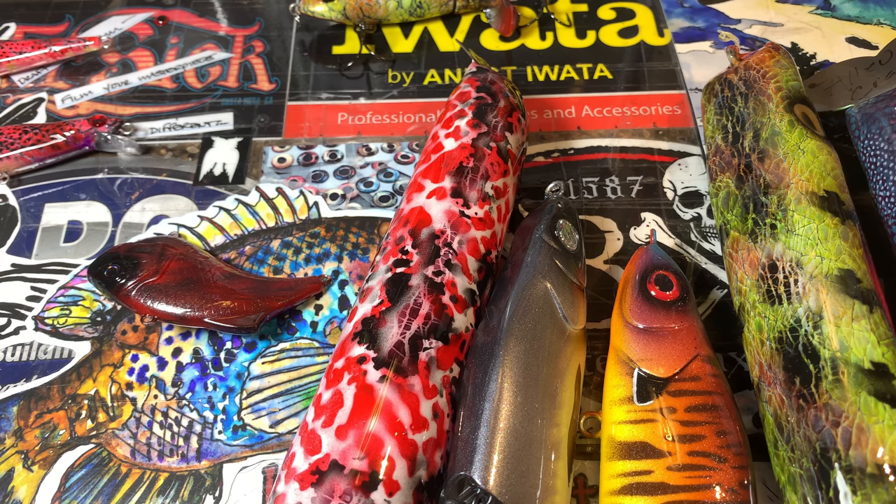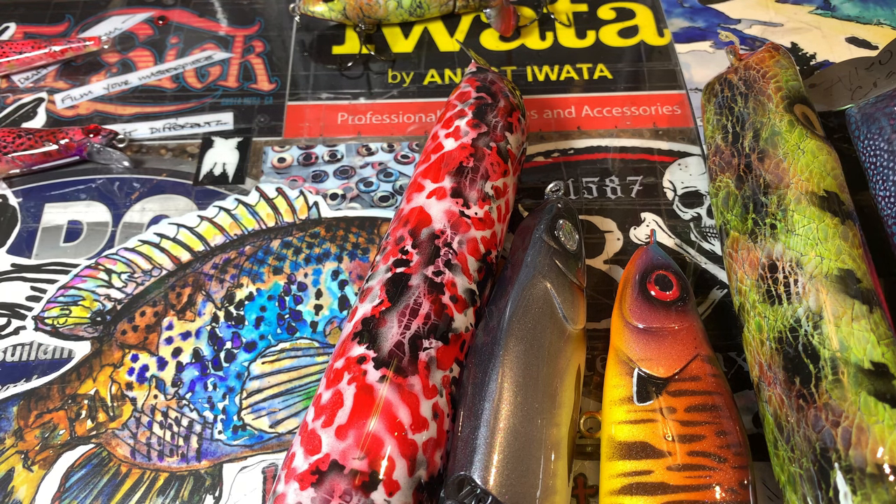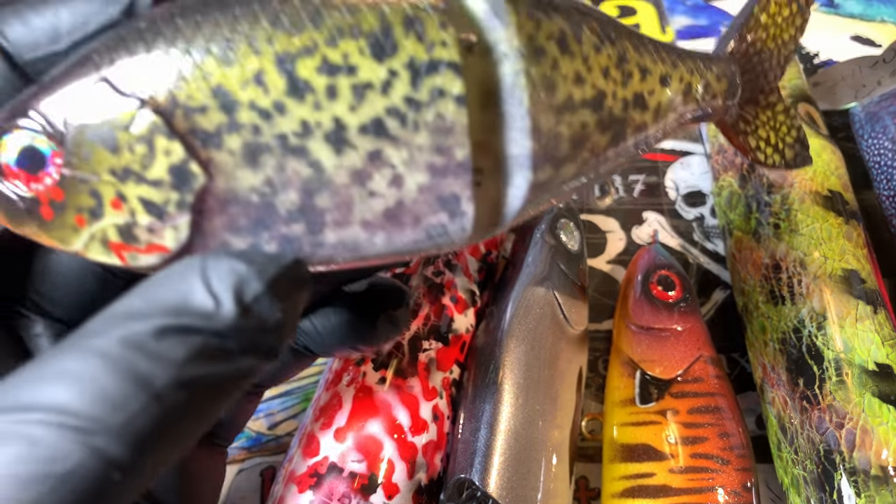Let's talk about baits, baby! Let's talk about fish and spring. Let's think about all the good things in the outdoors for you and me. Let's talk about baits! Hey fish heads, happy Monday! Jen Crevasse with another bait update for you guys — show and tell time, and I've got some big baits to show you guys this morning, so let's get into it. We're going to start with these little guys right here.